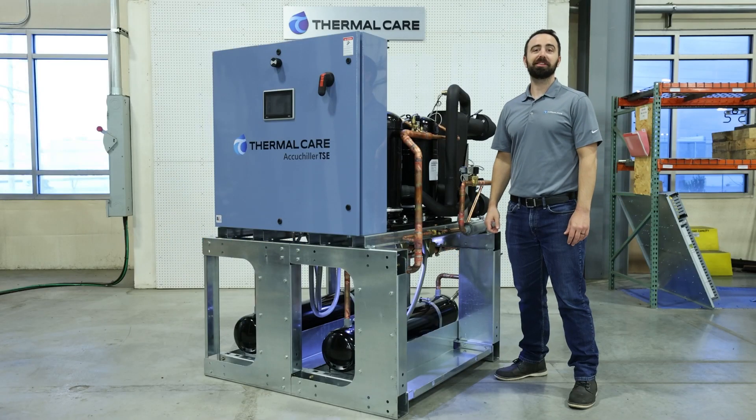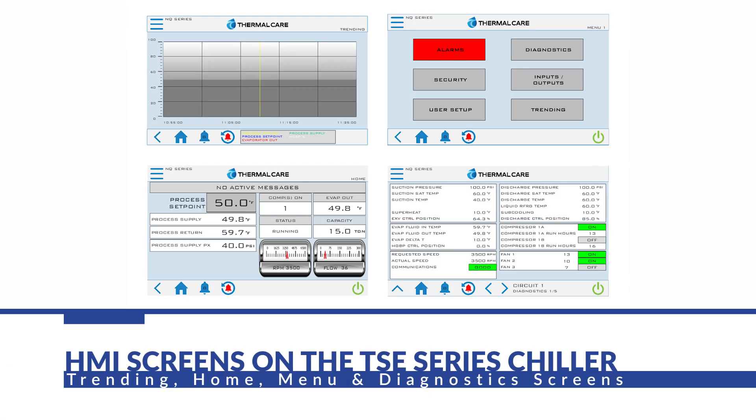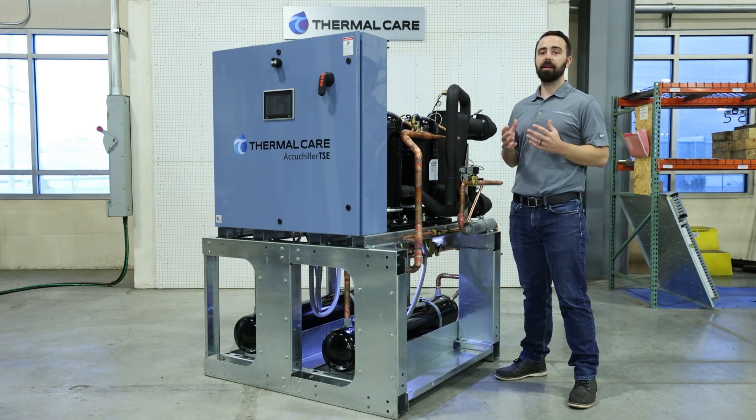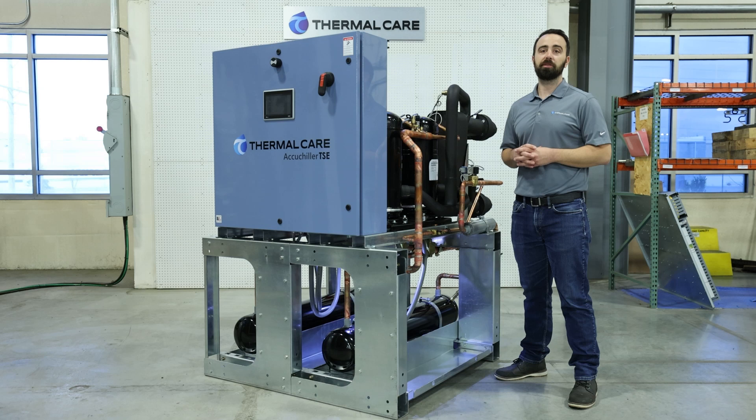The control panels on these chillers are UL-labeled, and they also include a PLC and HMI. The standard is a 7-inch full-colored touchscreen, and larger display upgrades are also available. These units are fully ready to integrate with the ThermalCare Connect 4.0 system, as well as industry standard protocols such as Modbus or LonWorks.